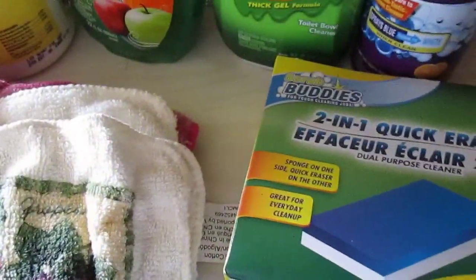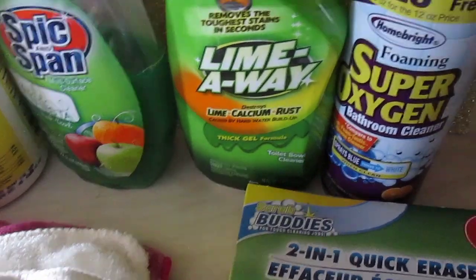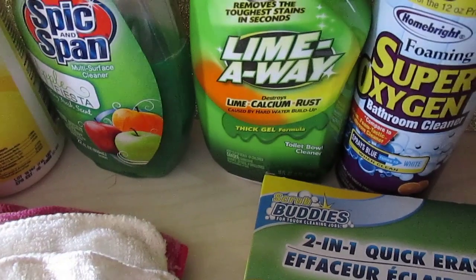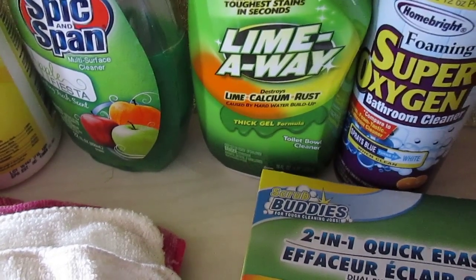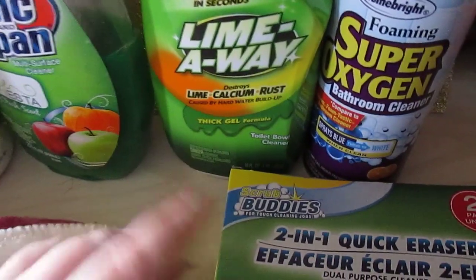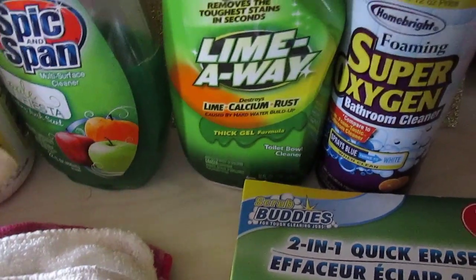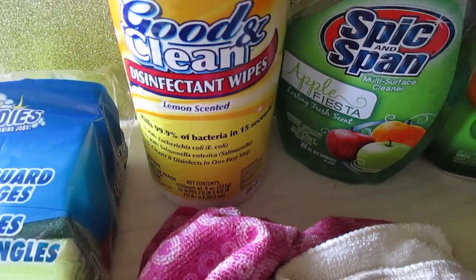The quick erasers are the highlighted product of this video — I love them. For toilet bowl cleaning, I love Lime Away. It's name brand and works fantastic. You can find it in spray form and other forms for your bathroom. If you have stubborn bathtub scum, squirt it on and it takes it right away. It destroys lime, calcium, and rust — great for toilet bowl needs, water buildup, and soap scum.